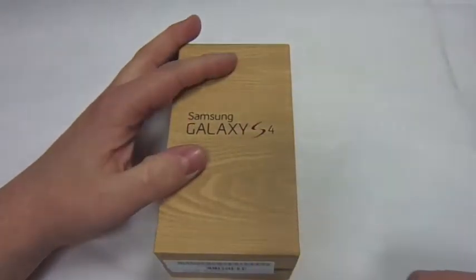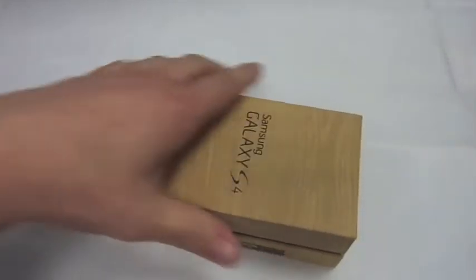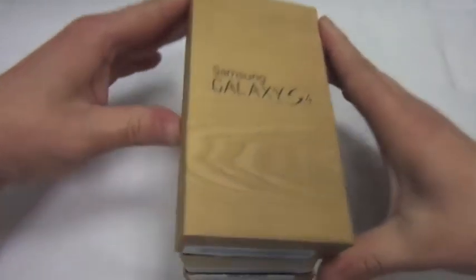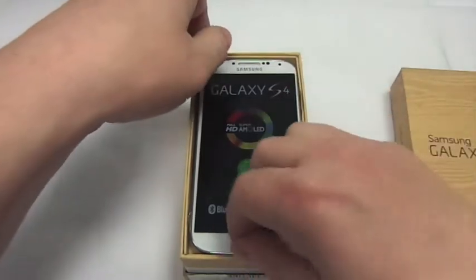Ok so let's unbox it. Oh very nice — there's a little pull tab there to get the actual phone out.